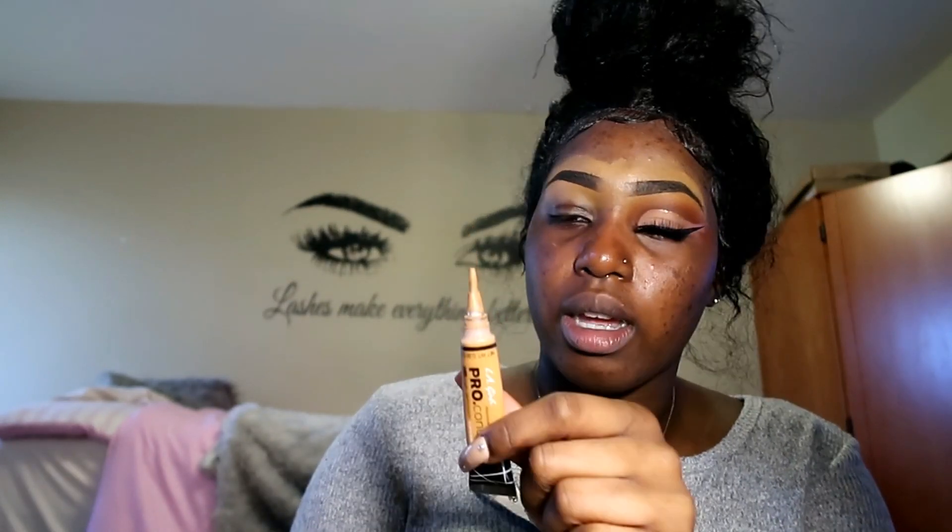I just did this — took like an hour sadly — but I'm gonna show you guys how to make it take 10 minutes or less. I'm gonna be using the LA Girl concealer in the color Fawn as my eyelid base. I'm not gonna be taking too much because I need the base to sort of be dry and not sticky, because it's gonna be moving too much.